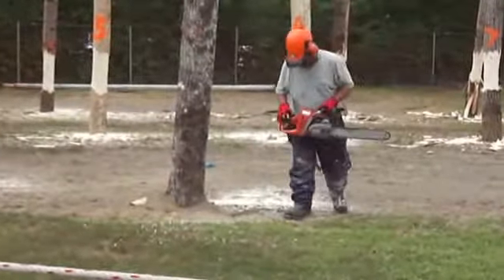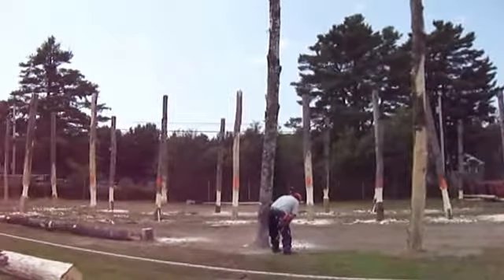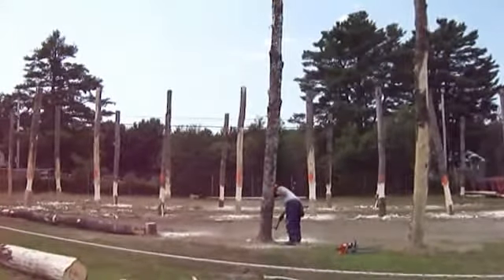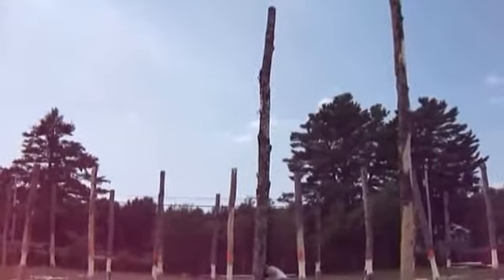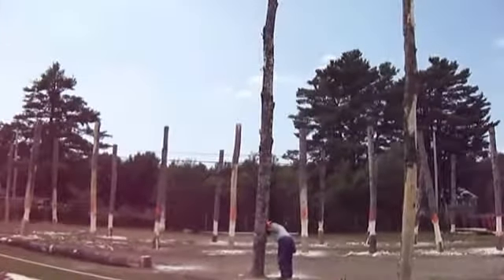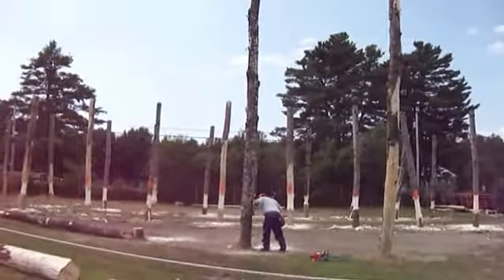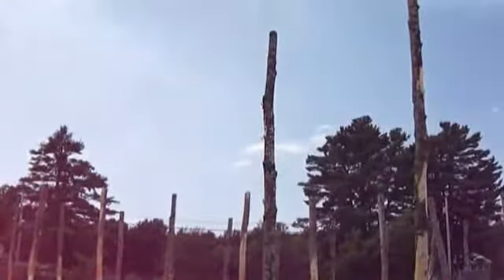Here we go — he's going to finish it off. See, he added a little notch, now he's going to hammer where he put that in. If you notice, it's starting to tilt, straightening out. It's a little more difficult to get a wedge down.